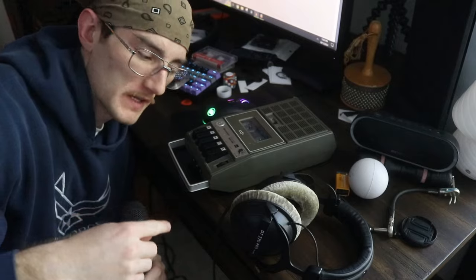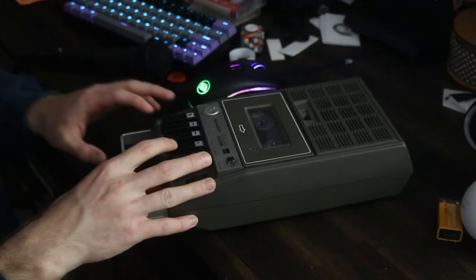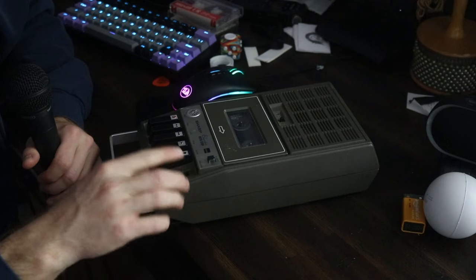I got a little carried away making this beat - I put a lot of guitar layers in there. Now for the point of the video, I'm going to try running the whole beat through cassette. It's probably not going to sound very good but we can give it a shot. We basically have to take the output from our audio interface and put it into the auxiliary input on this thing. Then hypothetically whatever we play through the output will go on to tape. Now we're going to rewind it and hit play.